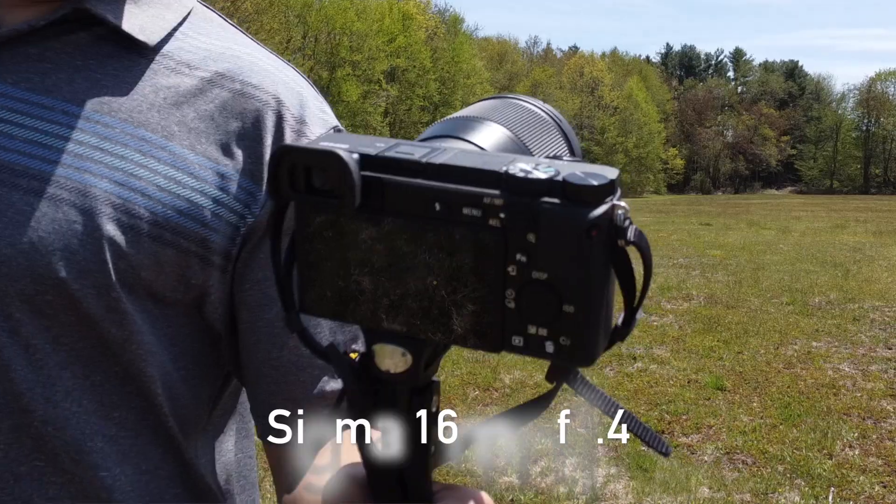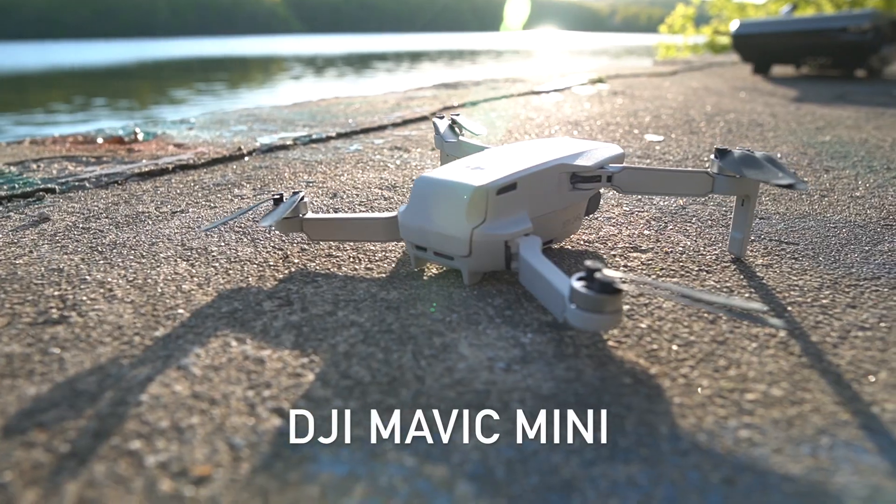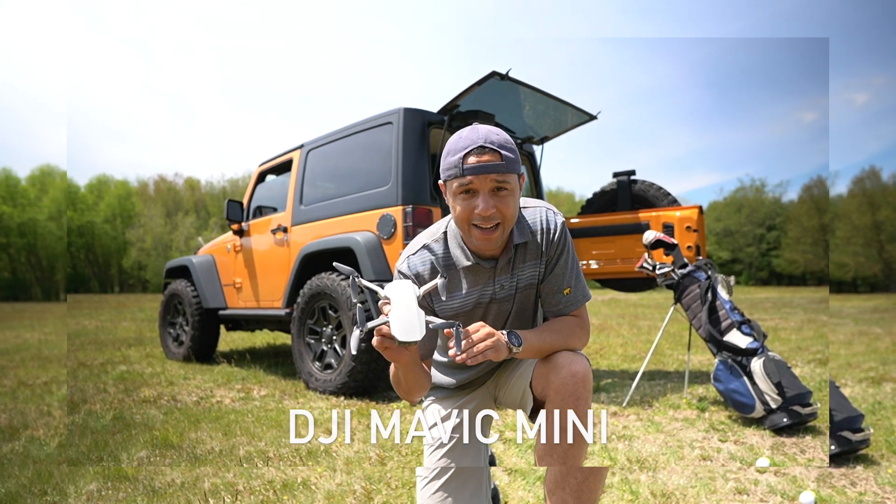The lens that I have on this is the Sigma 16mm 1.4. To top that off, I have the DJI Mavic Mini. This drone is going to help me capture some cinematic videography. If you want to see any of that content, just continue watching.